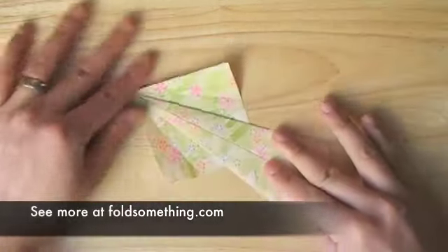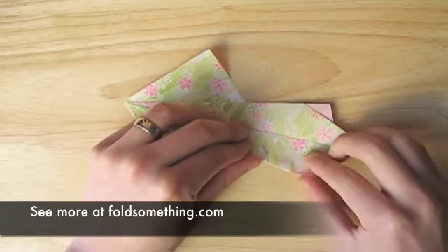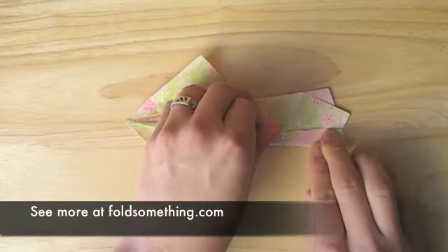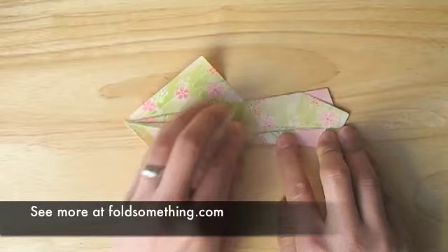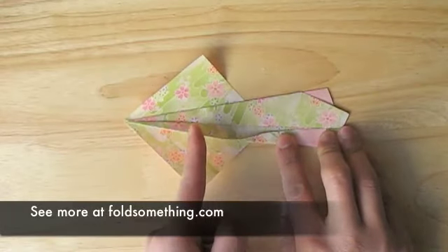This next step is going to be very similar to the last. Using this part right here as a point of reference, we're going to fold in towards the middle line. You'll notice that the crease doesn't go past the middle of this square section.